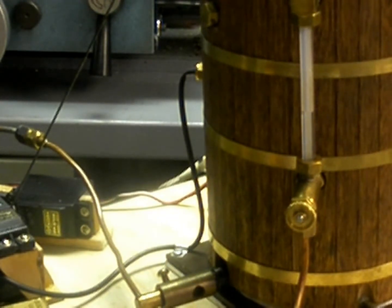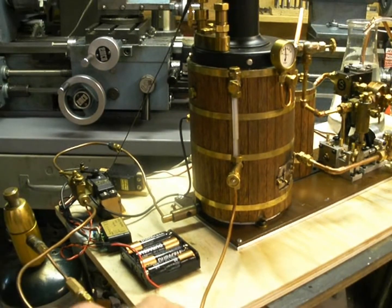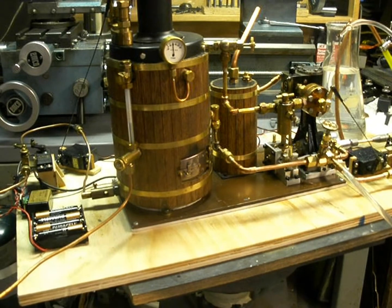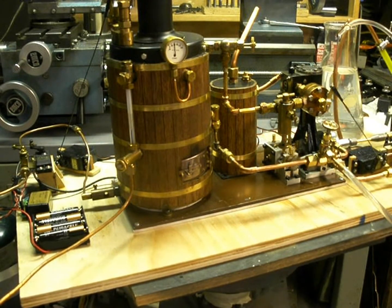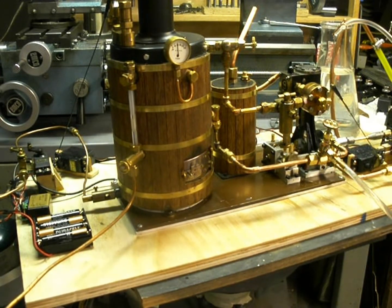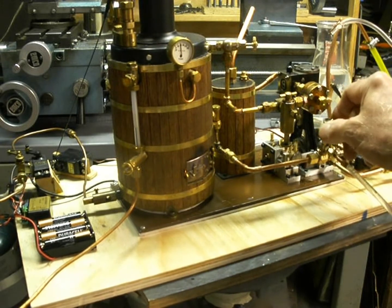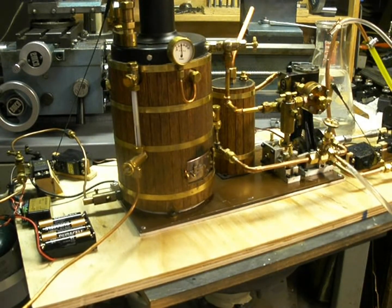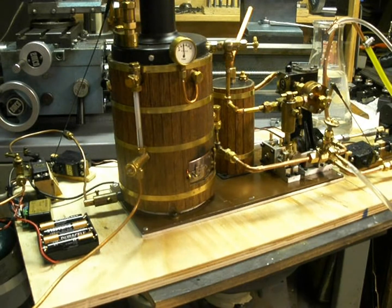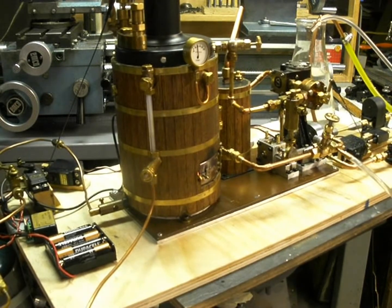This is the Diana steam plant. Everything you see on the brown painted aluminum base plate will just bolt into the boat, or be removable for maintenance. Right now I'm just pumping room temperature water into the boiler. I'm hoping to convert the burp tank — the condensate tank — to a feed water heater, so I'll be able to feed heated water into the boiler instead of cold.